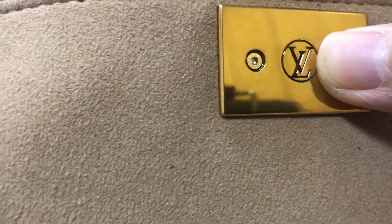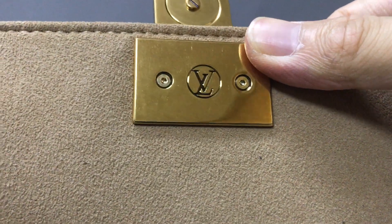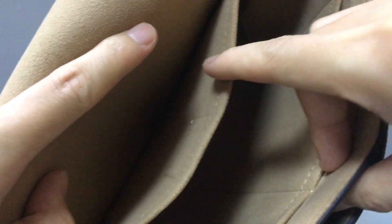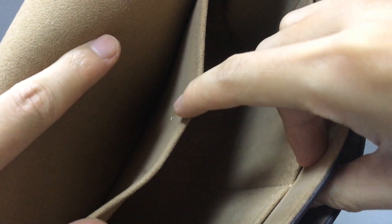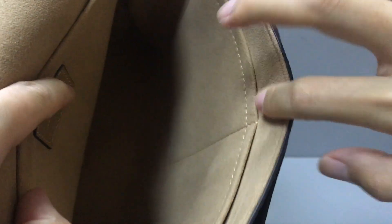Now you can see the microfiber lining, and inside there is one large compartment and one flat pocket, and two small pockets. Now you can see.